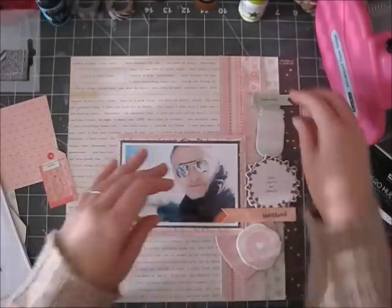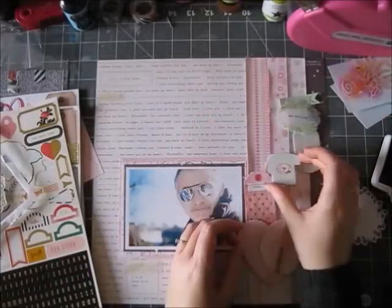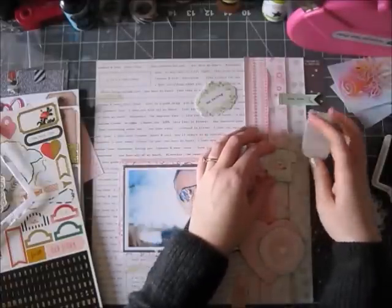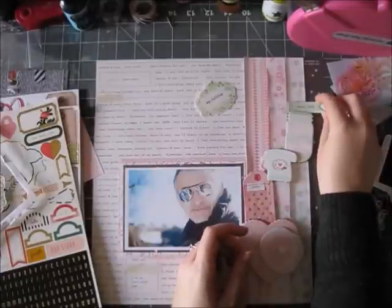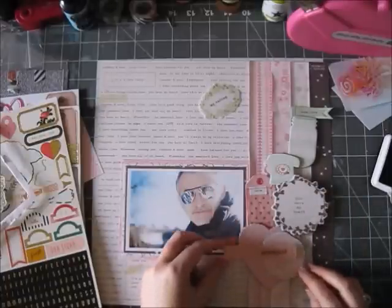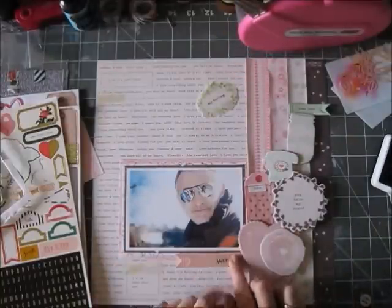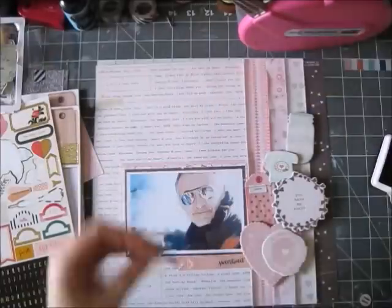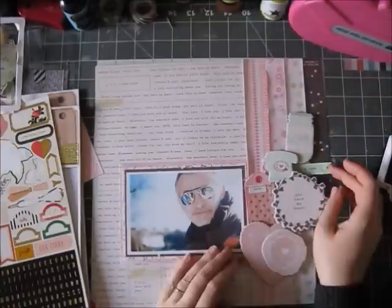I managed to find a couple of stickers that went with my color scheme — they were just cream and gold. This is one of my favorite go-to designs, which uses strips of pattern paper. It was really hard to cut into those 12-by-12s, but I only cut into about three, saving the rest for backgrounds.